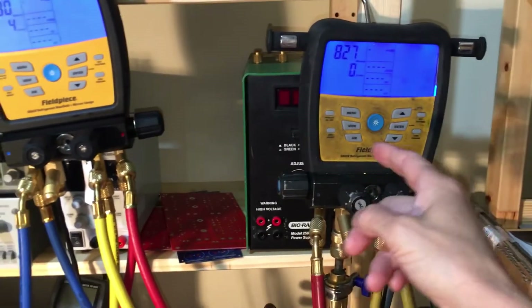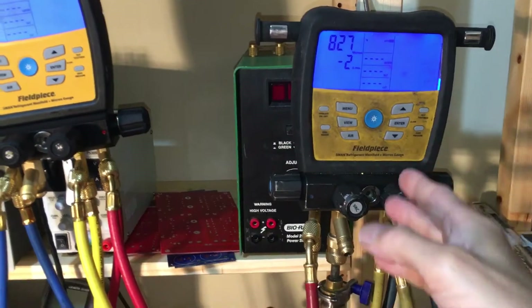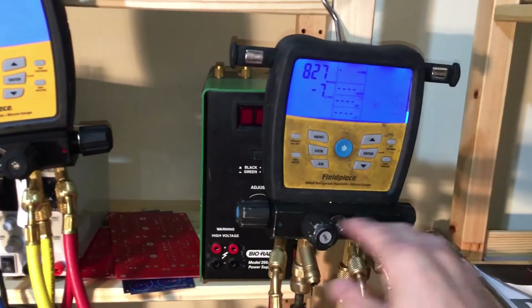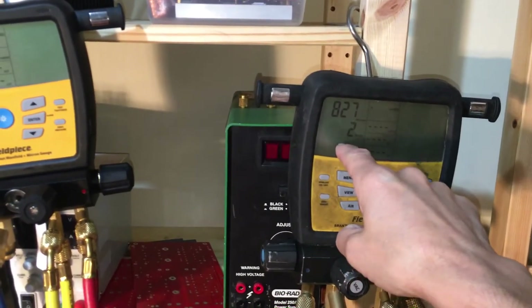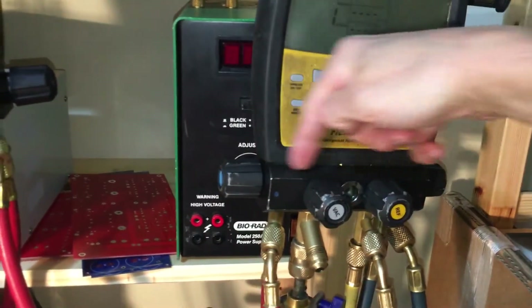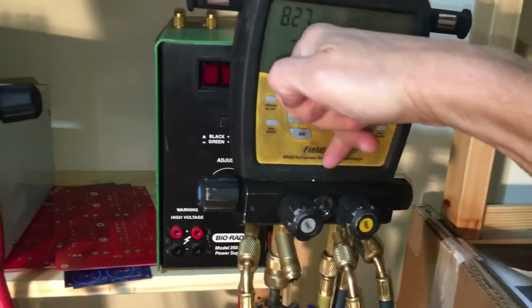Last night I brought in my used set of gauges since I used them on a job before coming home. I did not clean them out, put them under a deep vacuum, or use nitrogen on them. So the inside of the hoses, the manifold bores, the valves — everything is coated with ester oil and refrigerant. I threw it on the vacuum pump for about 60 seconds and it went all the way down to around 150–200 microns because it was on a running vacuum pump. Then I closed off the valving so the micron sensor is only reading inside the manifold between all four valves.